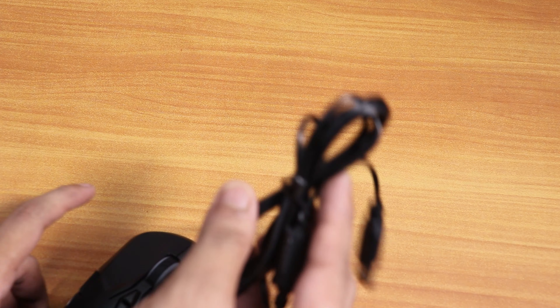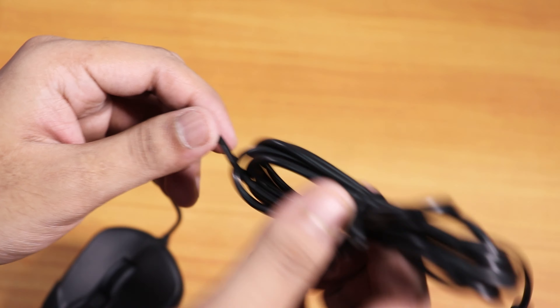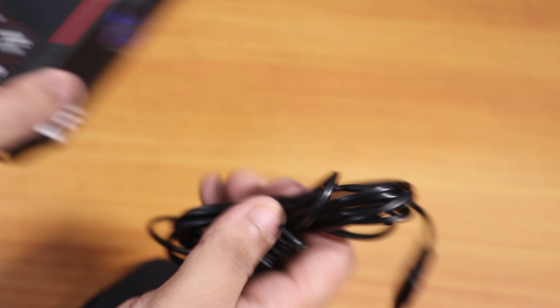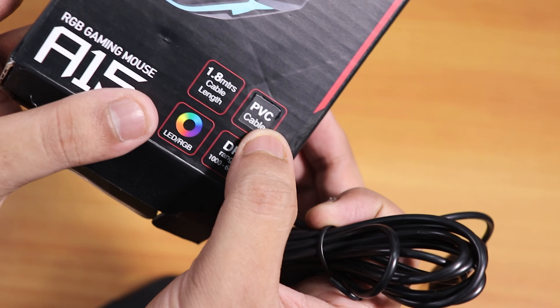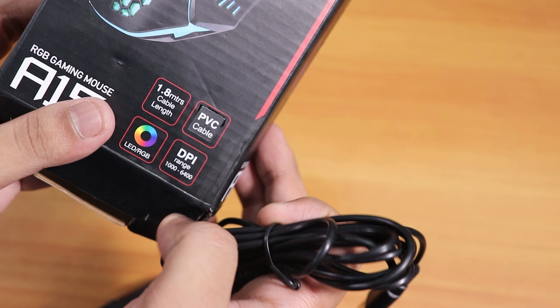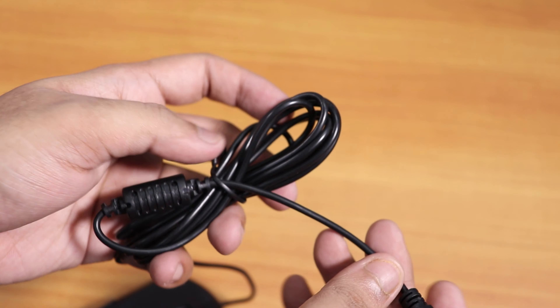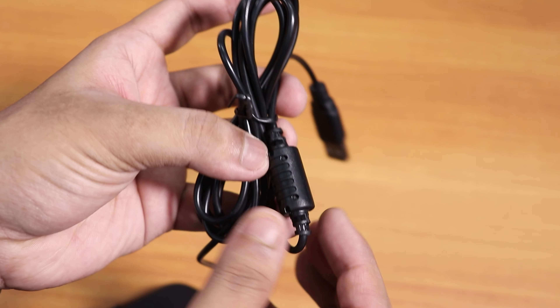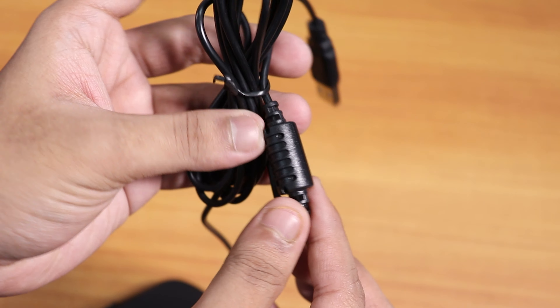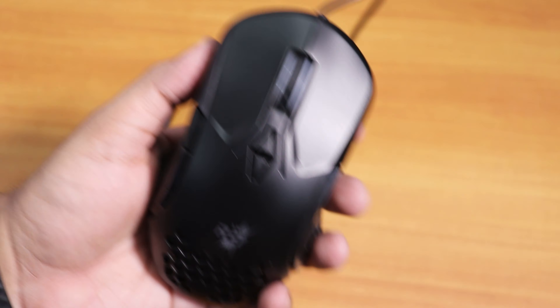Here is the cable and it's not braided at all. As you can see, the box says PVC cable and it has 1.8 meters of length. It's a USB-A connector and there is some kind of strain relief part on the cable itself.